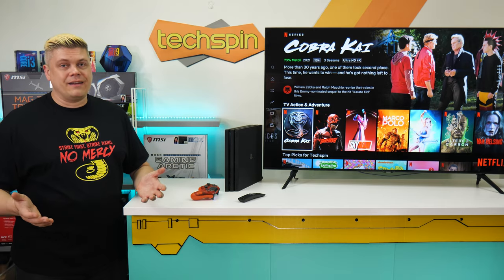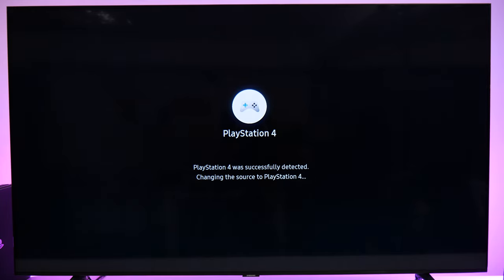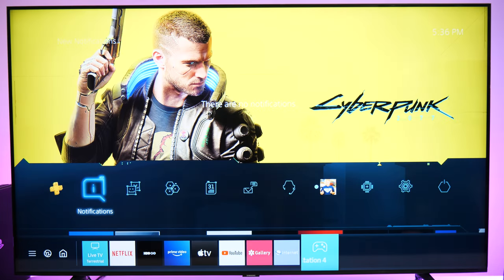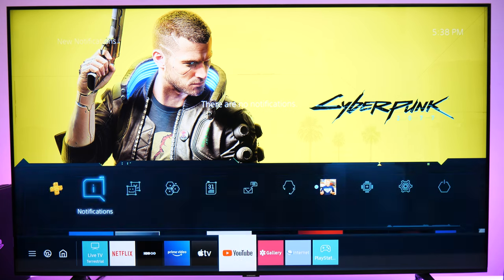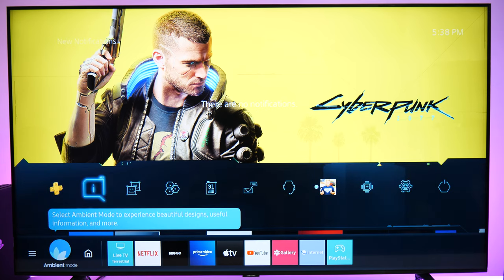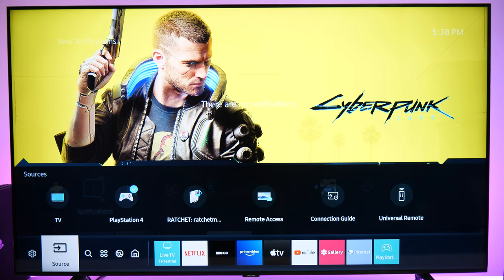One good thing is that the TU8000 can auto-detect which source is active, detect your game system, and set it to game mode quickly. The Tizen OS menu is easy to use, and setting up a Samsung account took about 10 minutes. Once done you can visit the app store. The Tizen menu does have ads which you can't opt out of, with suggested content you also can't opt out of — disappointing on both counts. Accessing settings requires five left presses, and if you hit menu it stays up for up to 60 seconds with no way to adjust this.